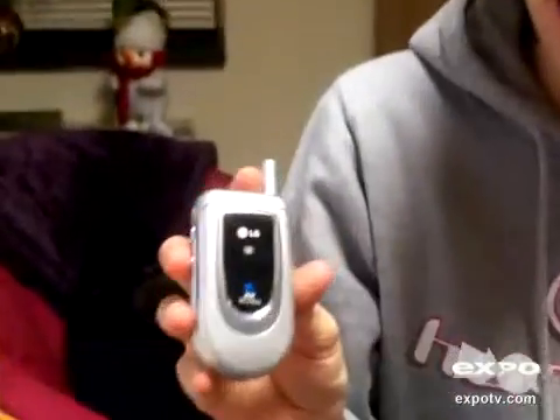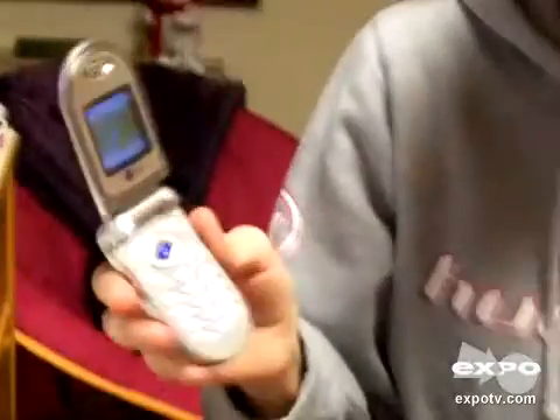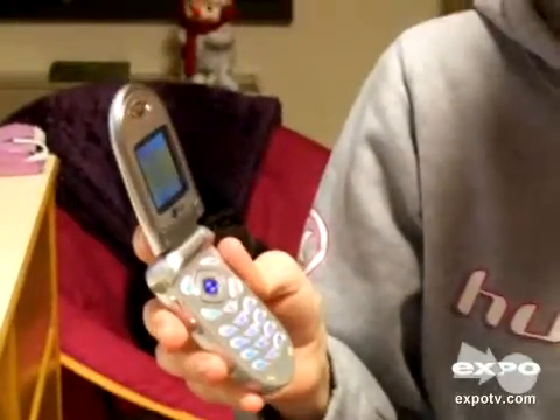The LG 4015 cell phone is really small and portable, making it easy to quickly stick in your pocket when you're going somewhere. It's also very lightweight.